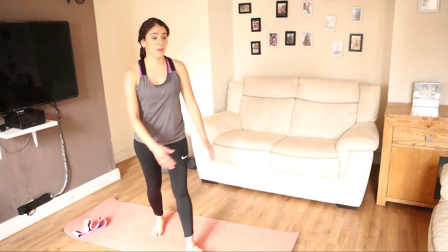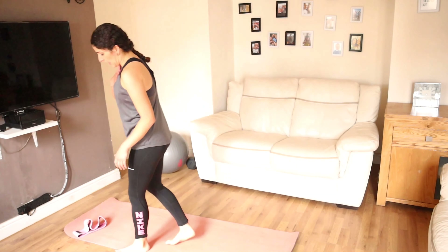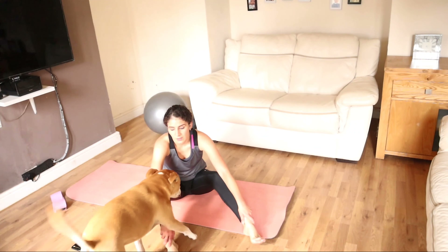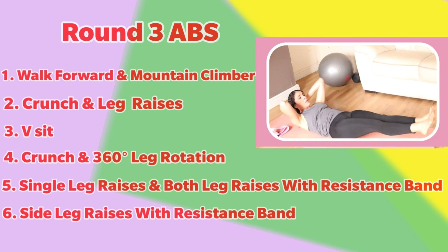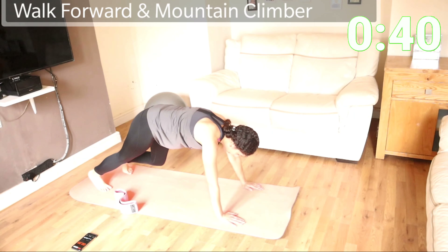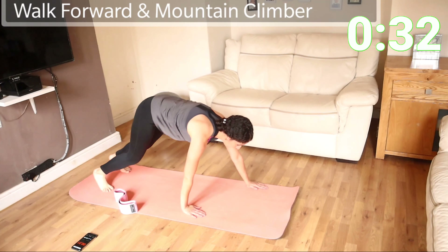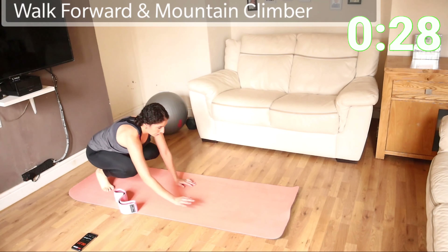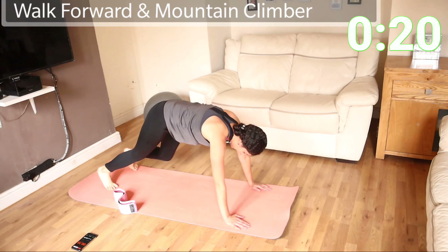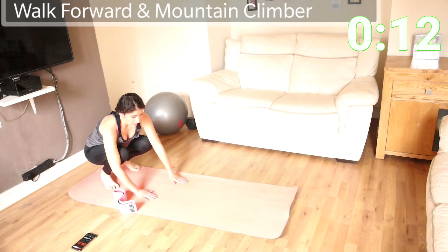Now we're going to go for the last round — just abdominals again. Get your breathing back to normal, get your heart rate back to normal as well. Make sure you've got your resistance band to hand — it's going to be very useful. We're going to start with a walk down mountain climber. Keep it contracting. Believe me, you're working your arms but you're working your core as well. Ten seconds to go.